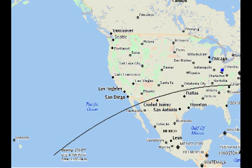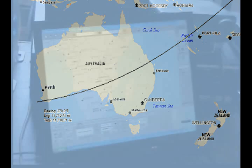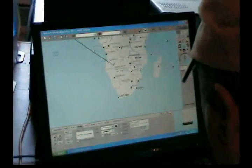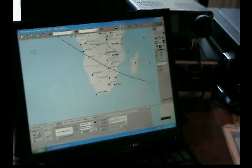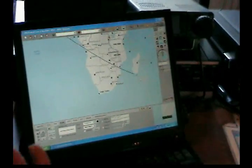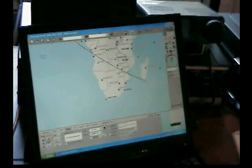Dave was so pleased with the results of his first sloped dipole that he put up four more pointed in different directions. He made sure to cover all the land masses — at 100 degrees, which is across the tip of Africa, Madagascar, around that area. So with five antennas — five slopers — he's got the whole world covered, pretty much.